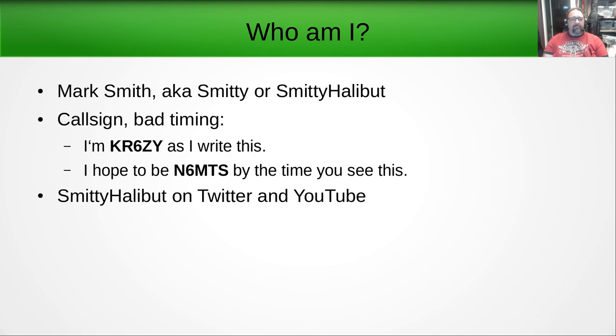So who am I? My name is Mark Smith, aka Smitty or Smitty Halibut. Currently my callsign is KR6ZY as I record this, but I'm hoping to be N6MTS by the time you see this video. On Twitter and YouTube I am Smitty Halibut — you can find me there. Twitter is probably the best place to get a hold of me.